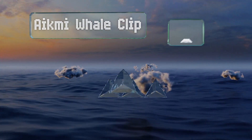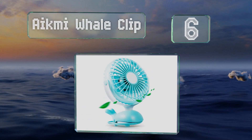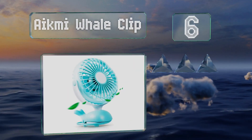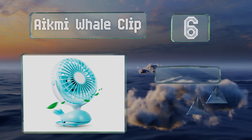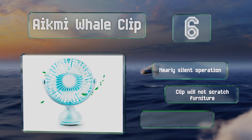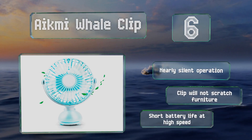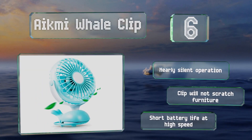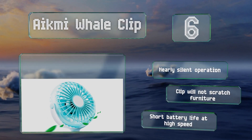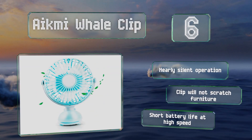Coming in at number six on our list: for a step above the strictly utilitarian options, try the Aikmi Whale Clip. With a cute design and a refreshing aqua green color, it brings a touch of pizzazz to the task of keeping baby cool. The included rechargeable battery provides up to six hours of breeze on its low speed. It's nearly silent and the clip won't scratch furniture. However, it does have a short battery life at its high speed.